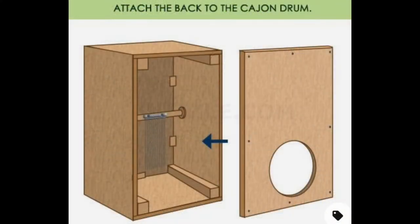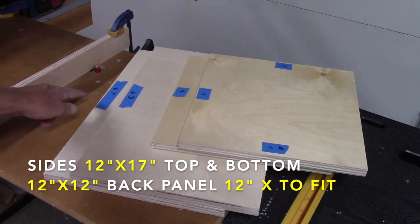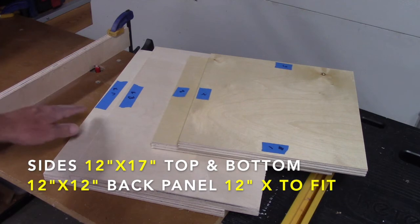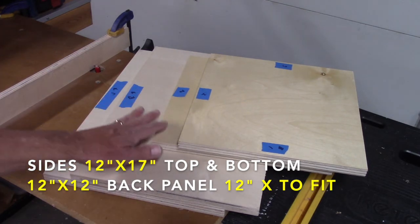I noticed cajon designs varied. I chose to put my snares high and my hole low. I also grooved the back and custom fit the back to drop into it very tightly. To keep things simple, I had all my panels 12 inches across. You can see right here, I put a blue piece of tape where I would be cutting and routering the backside, and I do that on both sides.